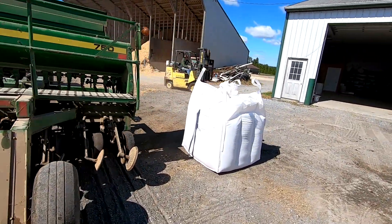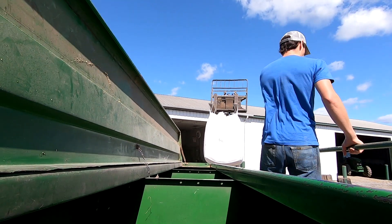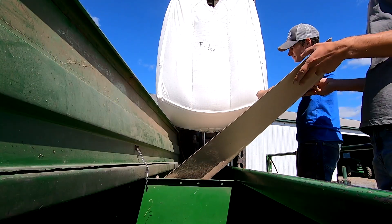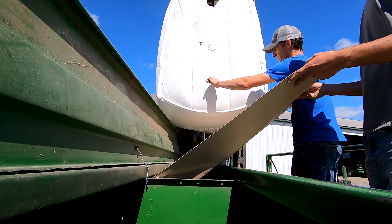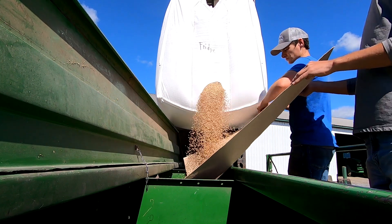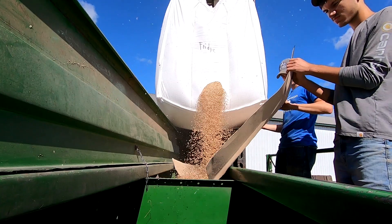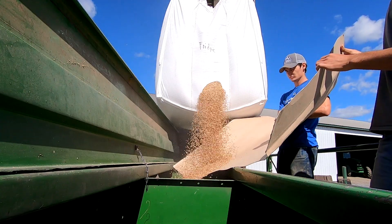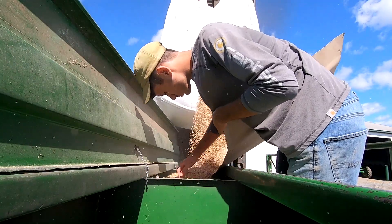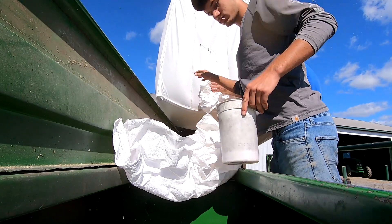Our skid loader doesn't lift high enough, so we're going to have to use the neighbor's forklift to load the drill. This is where having a telehandler would be really nice — it would reach right up over. We need a feed bag to plug it in as well.